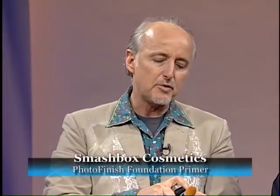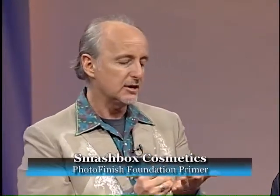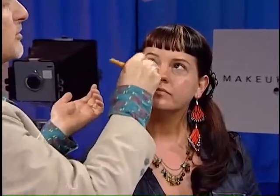Now it's time for a foundation for the finished makeup for the 20-something. For a finished look, I'm going to be using a product that has a little bit of a priming action to it — it's called Photo Finish by Smashbox. I'm going to take a little bit of this product and blend it gently over the center of her face. This is going to keep the foundation on much longer and provide a smoother palette.